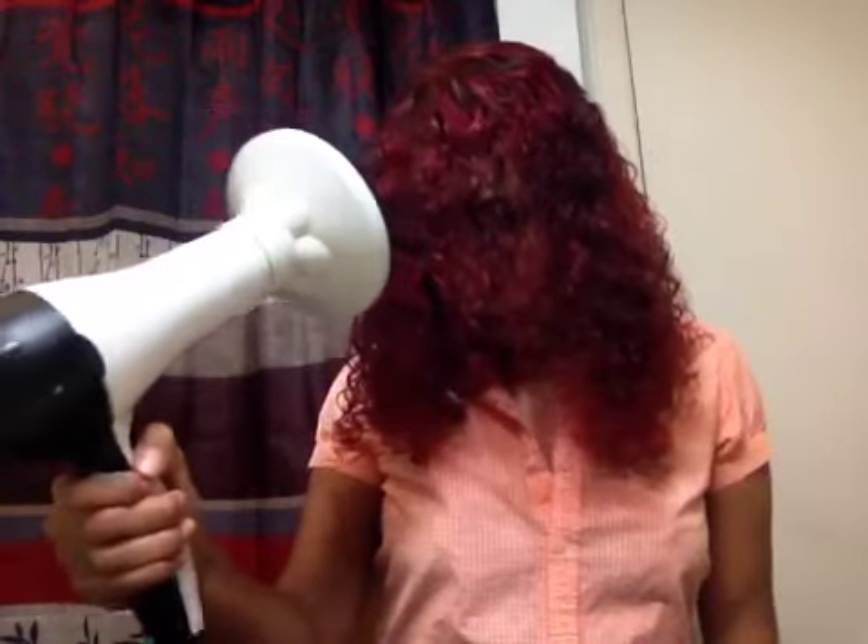This is how it looks after it's sat in for 15 minutes. It's starting to dry somewhat, but I'm going to finish drying it now with a diffuser on low cool, and I'm going to diffuse it until it is totally dry.